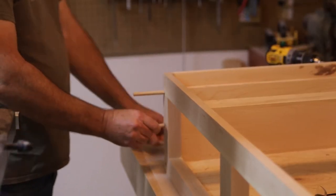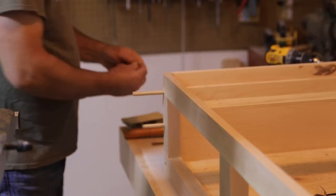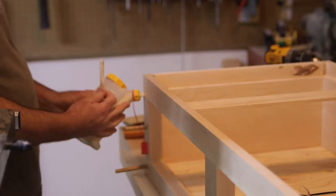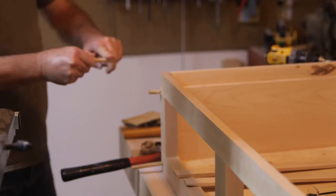I put dowels in the front — I didn't want to put screws because nothing else in the workbench had screws really. So I stuck some dowels, three on each corner like this. I'm going to cut those flush later.